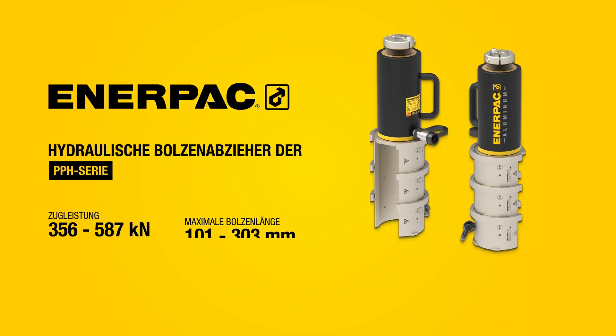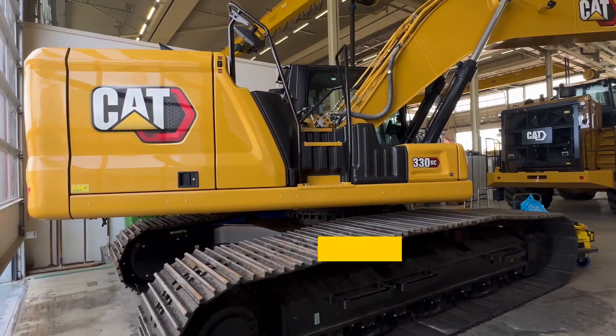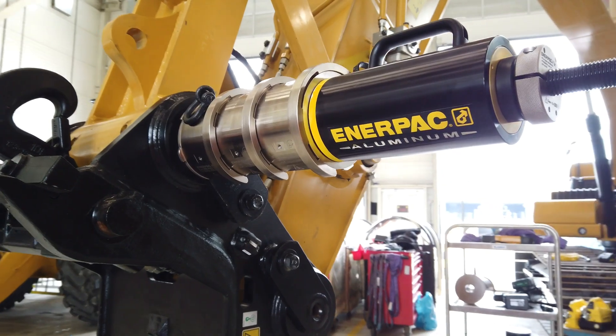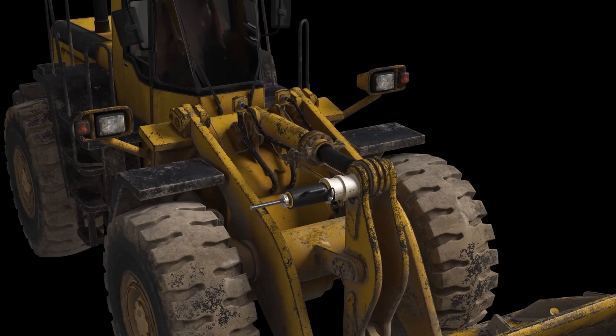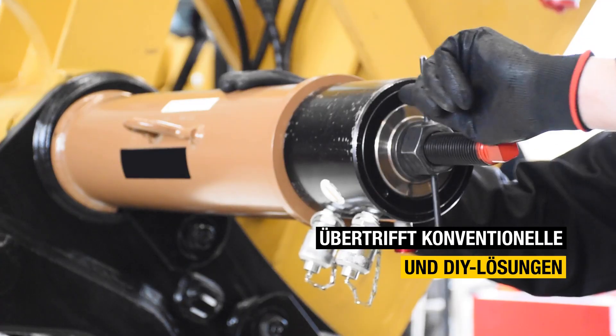The new Interpak PPH Series Hydraulic Pin Pulling Kit sets a new standard for efficient pin removal when working on heavy machinery and construction equipment. With its innovative features, this revolutionary tool makes pin pulling operations faster, safer and easier to carry out. Leave behind the risky pin removal methods of the past and step up your productivity with a tool that surpasses conventional and DIY solutions.